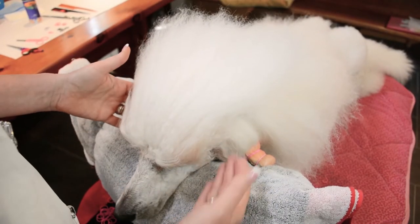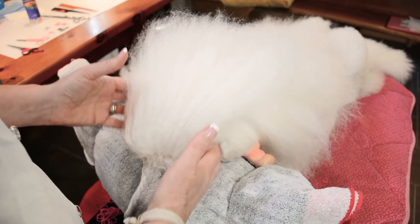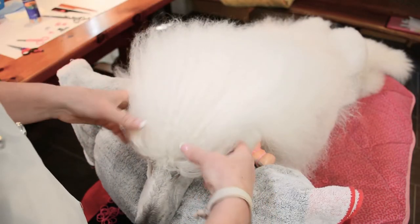This top knot that I'm going to show you is actually my favorite, my go-to maintenance top knot for basically any poodle that I'm going to show.